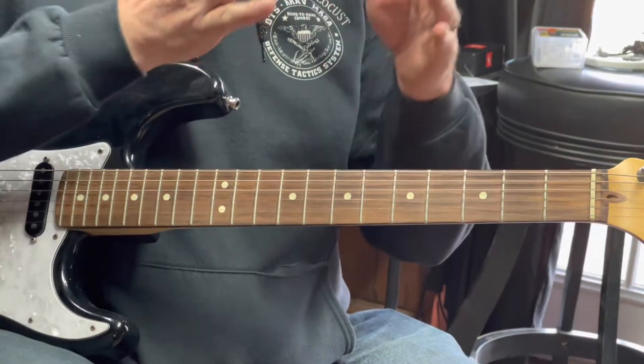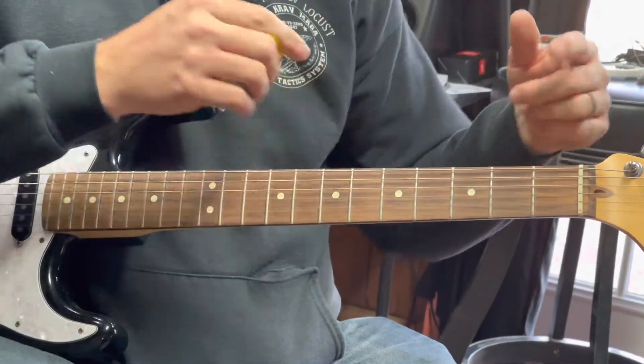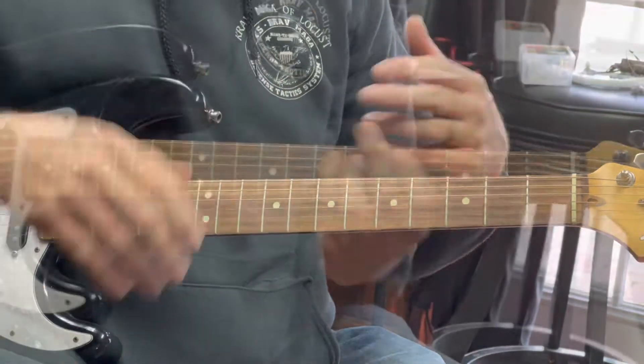Now that was major into the Dorian. Because the Dorian mode is technically the second mode. Major is technically your first, Dorian would be your next one. The minor pentatonic is actually the last one.